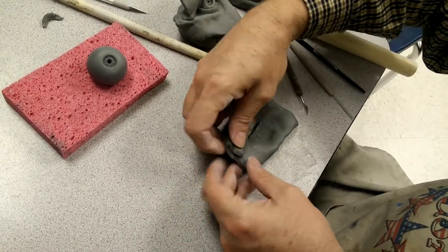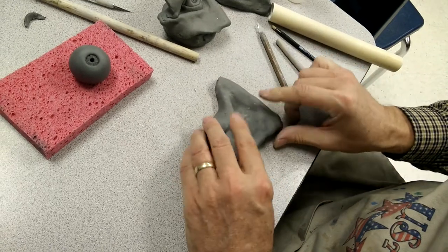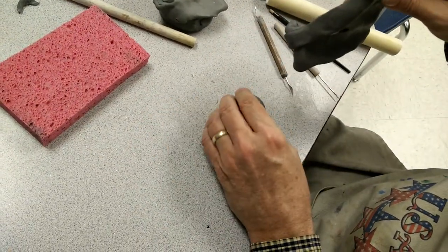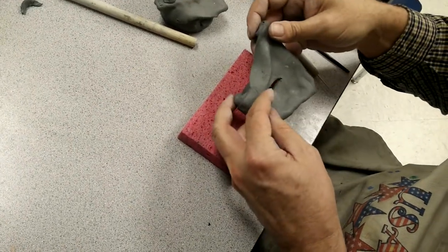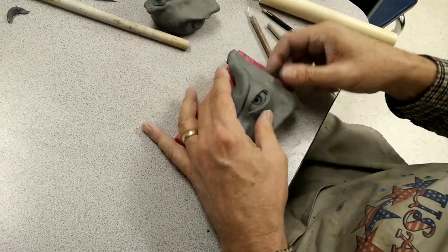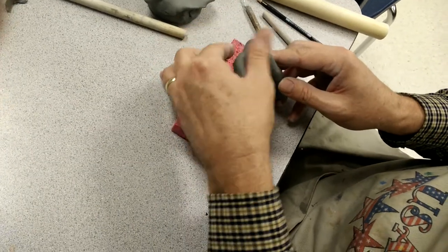Don't over-handle it. Turn this like this. Bring your eye around. Set this like this. Set this like this. Turn this like this. Fold this up.